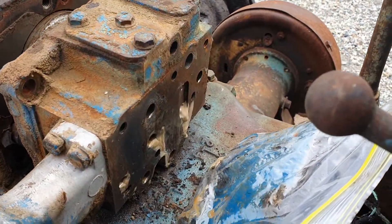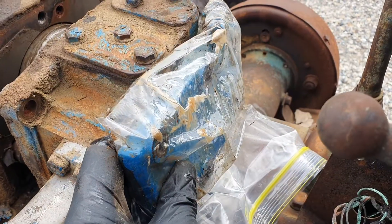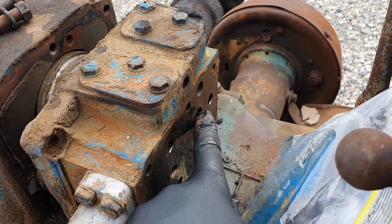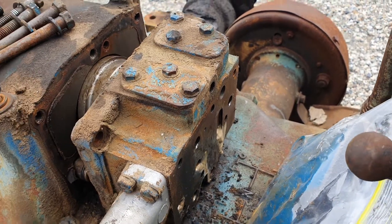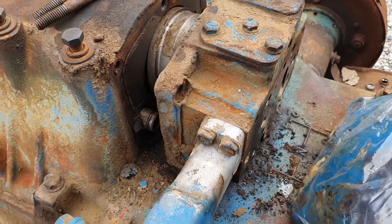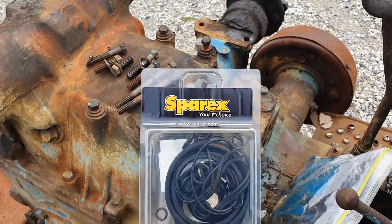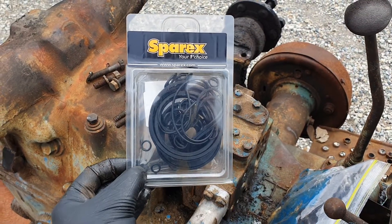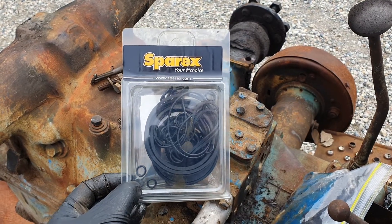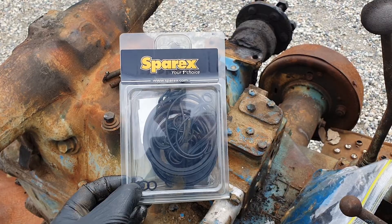As you can see, there's usually a cover plate that goes on. I've already taken this off and bagged it up with the bolts. A couple of O-rings. If you're going to do anything with the hydraulic controls, I strongly suggest you go onto eBay and get the Sparex hydraulic control O-ring replacement kit. It was $42 Australian with free delivery.